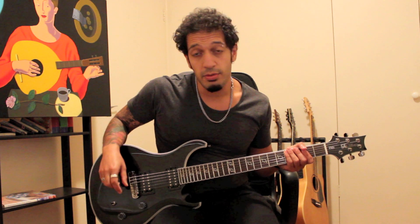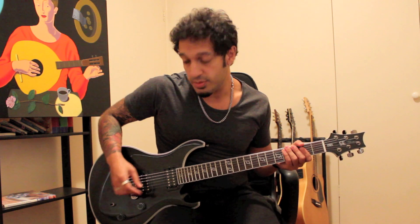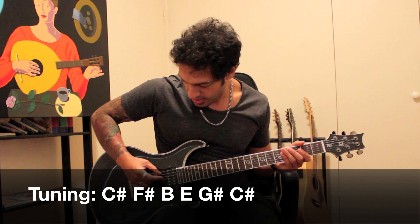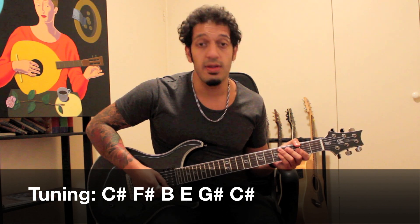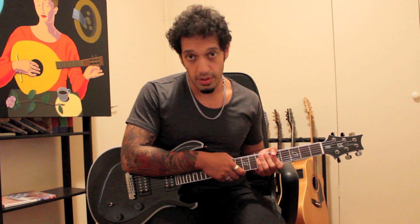Before you get too excited, we've just got to talk about the tuning, which is C-sharp standard: C-sharp, F-sharp, B, E, G-sharp, and then another C-sharp at the bottom. Get yourself in tune and we'll get started.